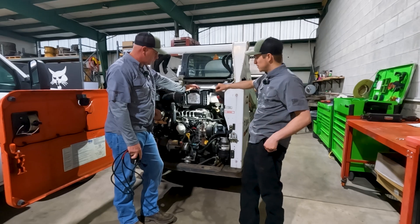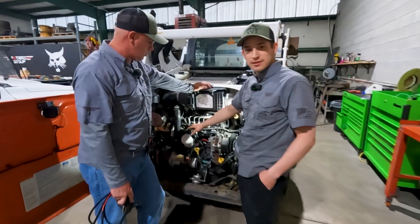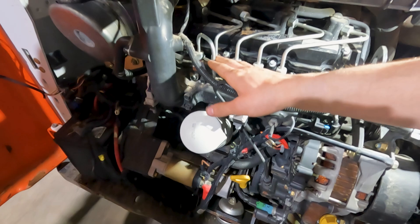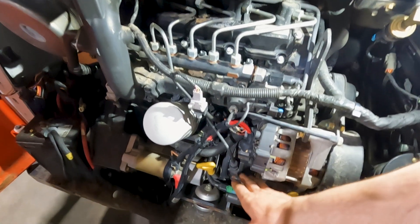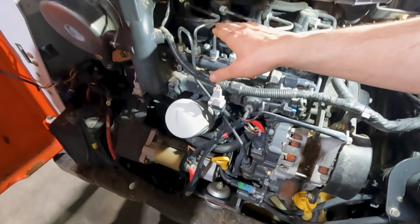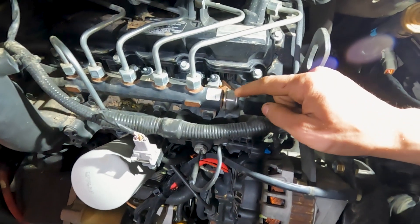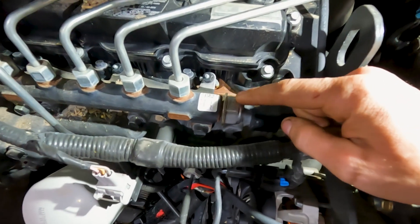If you come closer, I can show you right here — this is our rail. You have the line coming up to the rail from your high pressure fuel pump. You have the rail right here and all of your hard lines to your injectors. Right at the end here is our rail pressure sensor, and this is what we're going to be teeing into.